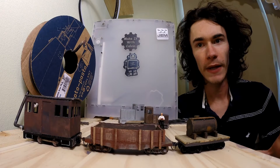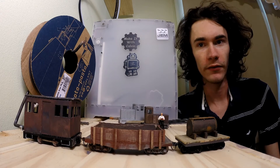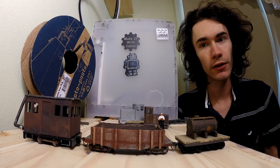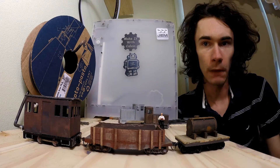Hey everyone. Some of you may know by now, I'm a pretty big model train person and I figured it'd be kind of cool to show how I've implemented 3D printing into some of my various model train projects. So let me take you along on building a new cab for my little box cab.